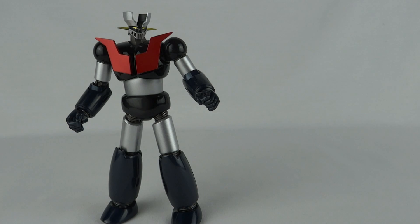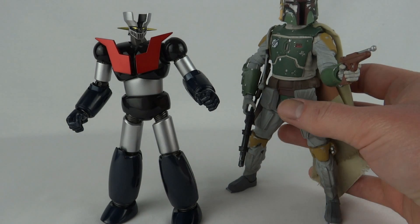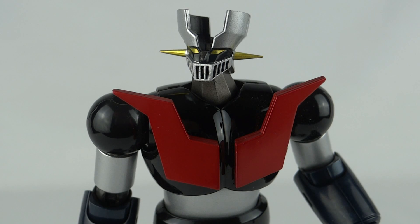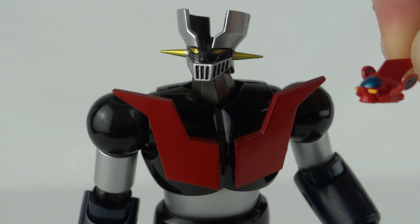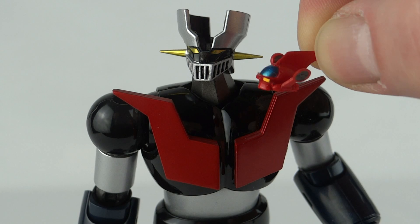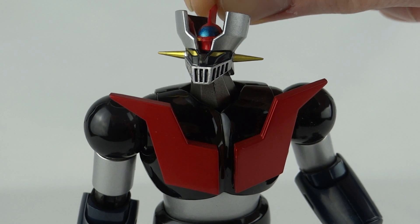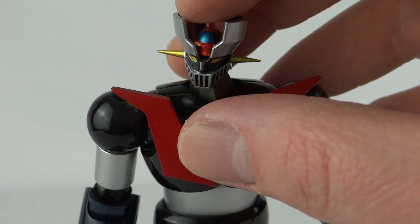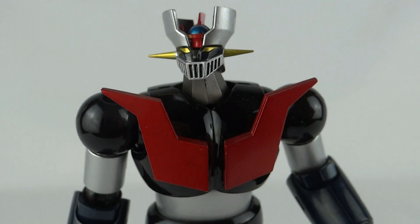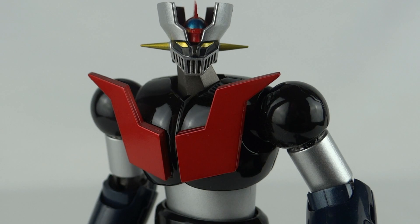Here's the figure out of the box without all the attachments added. He looks quite big, but when you bring in a six-inch Black Series Boba Fett, you can see just how small this figure actually is — though he certainly packs a punch. You might notice a big gap in the top of his head — that's because he comes with a separate little shuttle that goes inside. It's tiny and a little tricky, but it locks into place — that's where the pilot sits who controls the giant robot.